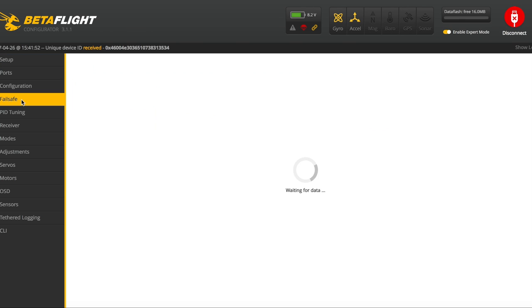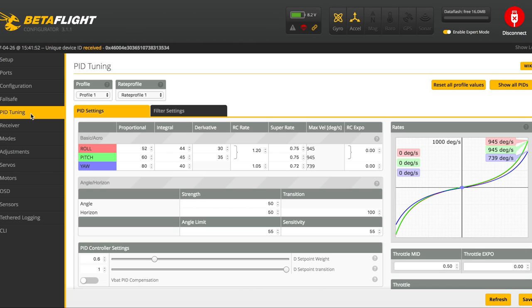Now for PID tuning. I've modified these slightly from the default settings. I have P values of 52 and 60 — I left the D values alone — and I bumped the rates and super rates a little because I like a snappier feel. I didn't mess with anything else here. You can copy these values and try them out and see what you think.